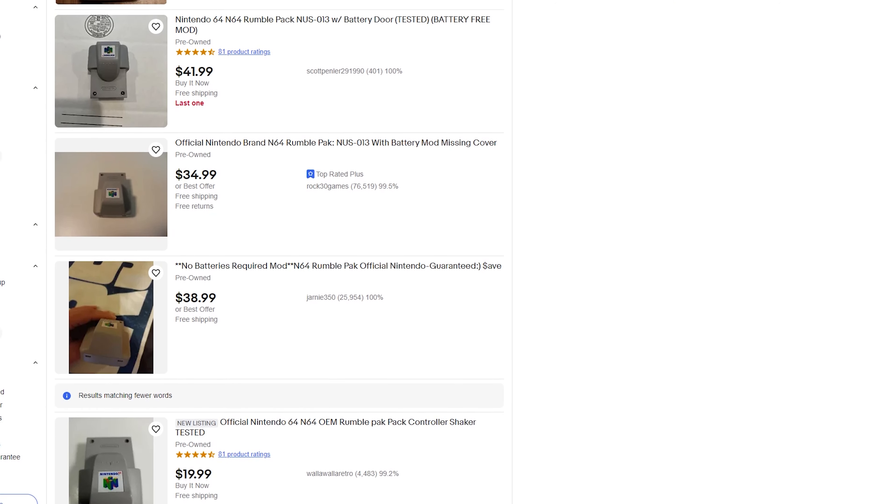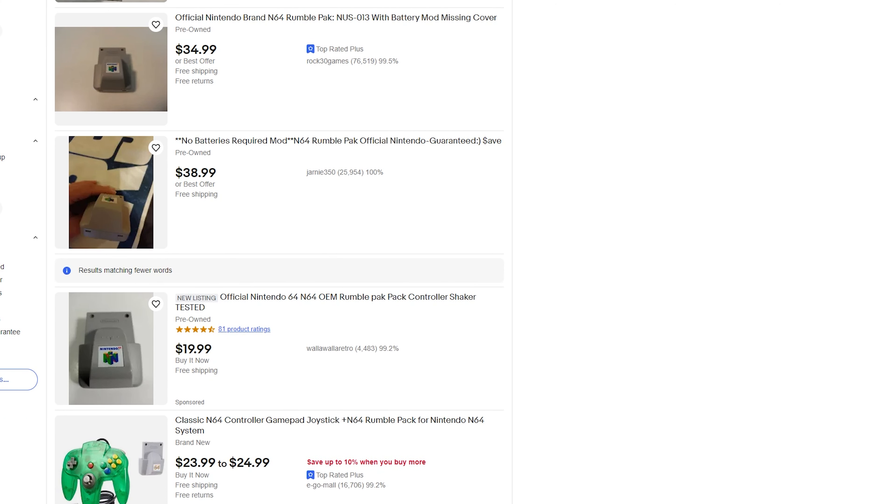I think rumble is really important, and what I ended up getting was this rumble pack for the N64 — but there's something different about this. Of course it goes into the controller like it always did, but this is a modded rumble pack. You can get these off eBay or do it yourself. There's a little change you can make to the innards to make it not require any batteries. It'll work like a DualShock controller, using the console's power to provide power to the rumble. So no batteries needed — whoever found that out, thank you so much.